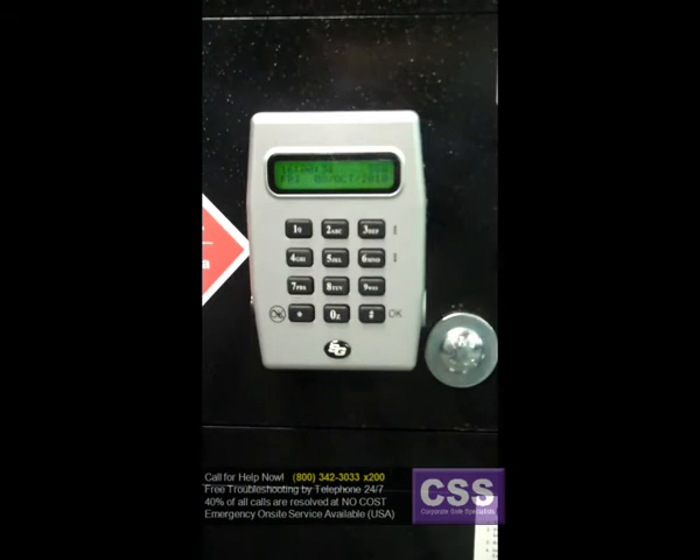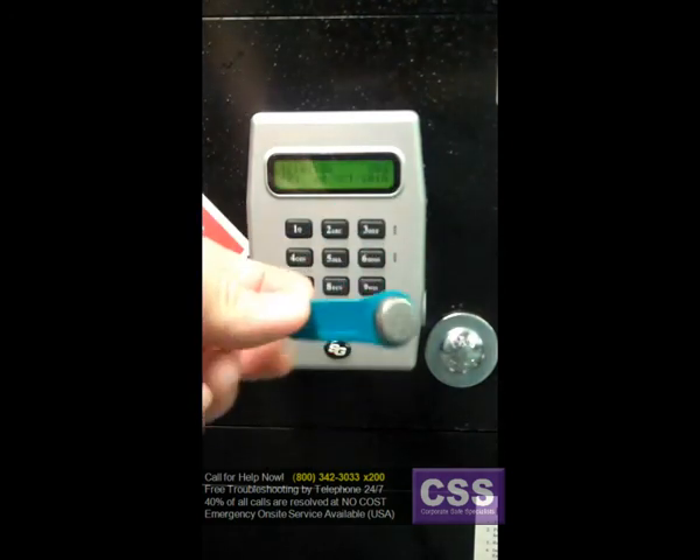The blue key is called a program with time key. What this means is it stores program changes just like the red key does and can transfer them to multiple locks, but it also transfers new time and date settings. So if you have one of those with you, you can use it to set the clock and the calendar for each of those keypads as well as overwriting the program. It does exactly what the red key does, but it also transfers date and time settings.